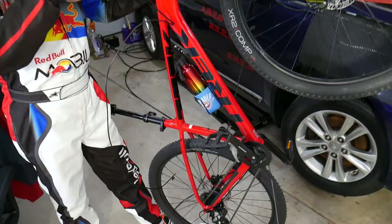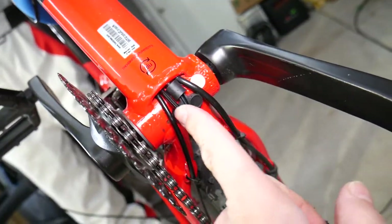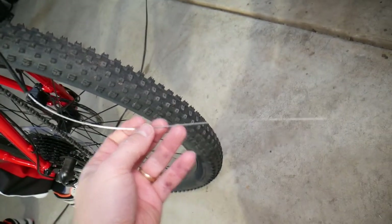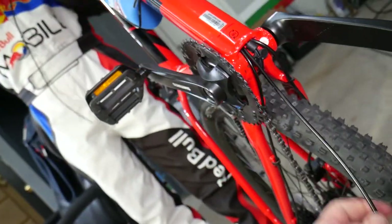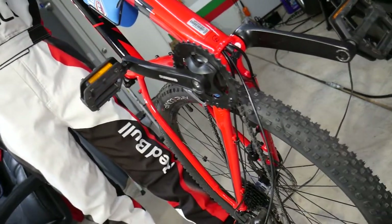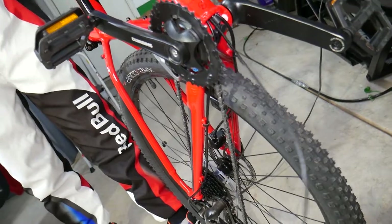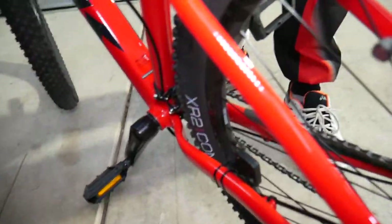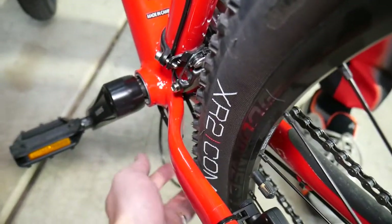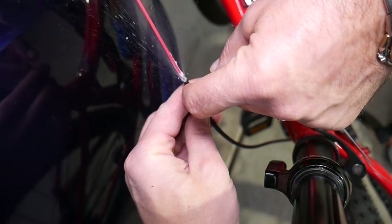We got the cable through the hole and it came out at the bottom. We repositioned it between the two — it was easier to fish it with a small cable first, then pull the larger cable through. We pulled it out and checked how much slack we need. We also applied a little bit of white lithium grease into the hole so the cable can move easily.